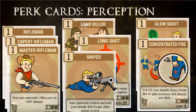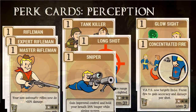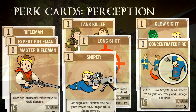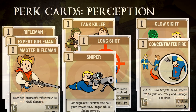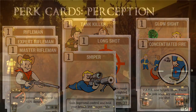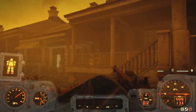Glow Sighted for increased damage against glowing enemies. Sniper, if you are going to use a scope, is pretty good. There's also Concentrated Fire if you're using the gun and VATS a lot. For Endurance — like Strength, it isn't really going to directly buff the lever action, however it does have some side buffs.